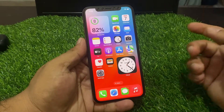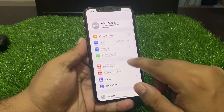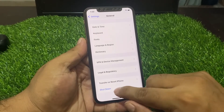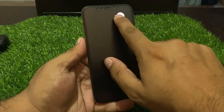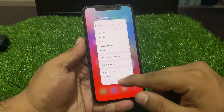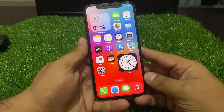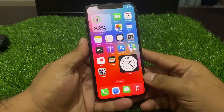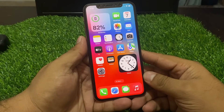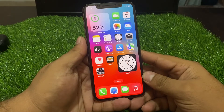Solution number one is to restart your iPhone. Tap on Settings, tap on General, scroll up to find Shutdown, drag the slider to the right side to shut down your device. After 10 to 20 seconds, turn it back on and check if your problem is fixed.